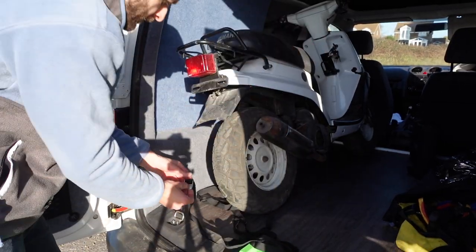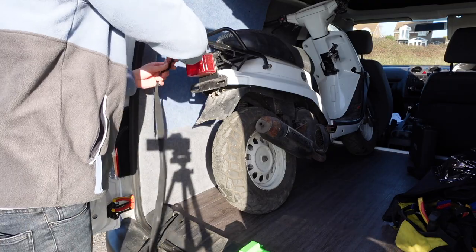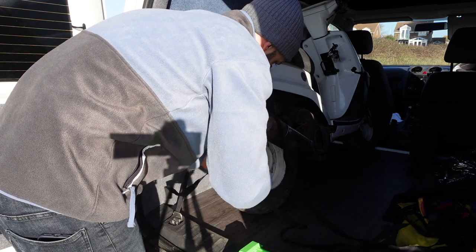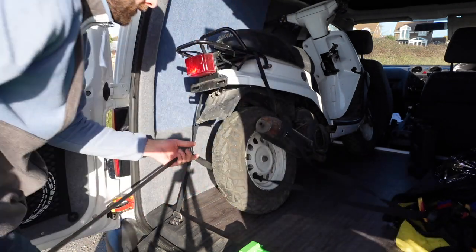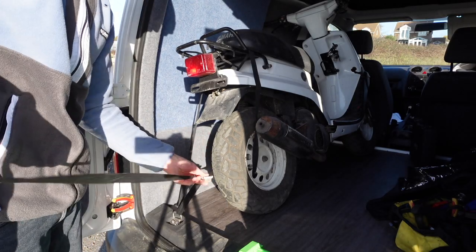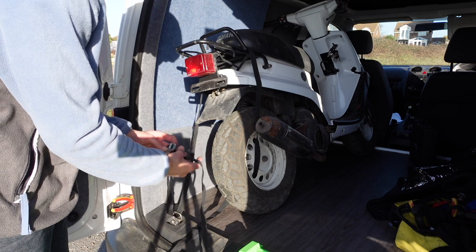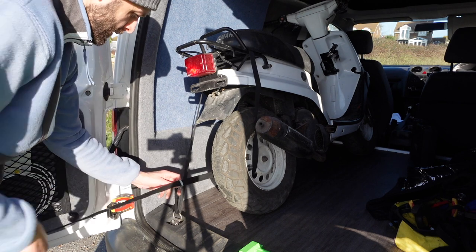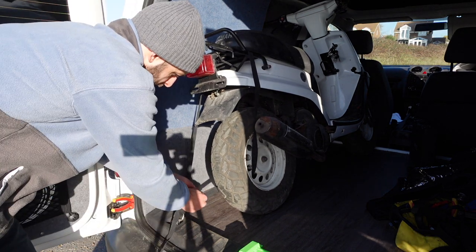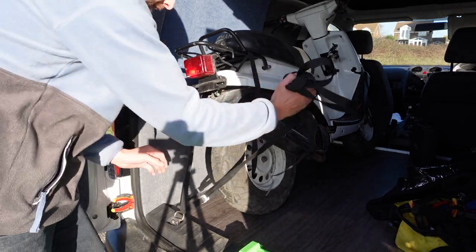I'm going to take my tie-down strap, run this side around the bike, go through the rear rack and then through the wheel, pull it tight, push that through here, and then push it tight like that. That is in there nice and tight. The bike is leant up against the side of the van, secured. Now let's move on to the one at the front.